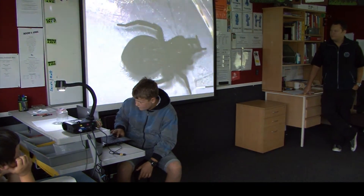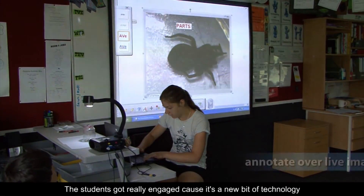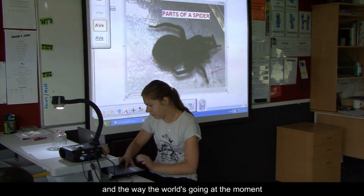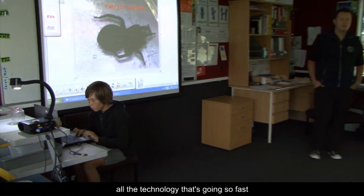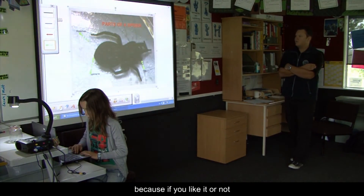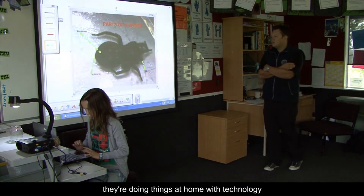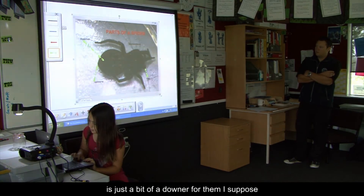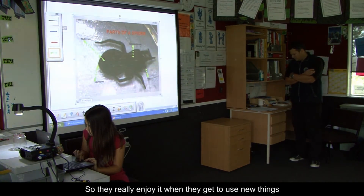It's a good shot. The students got really engaged because there's a new bit of technology, and the way the world's going at the moment with all the technology moving so fast — to get them engaged you need to go with it. Whether you like it or not, they're doing things at home with technology, and to come to school and not have it is just a bit of a downer for them, so they really enjoy it when they get to use new things.